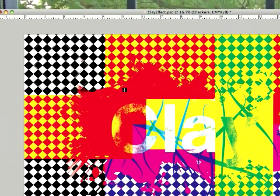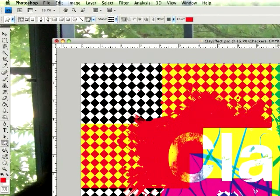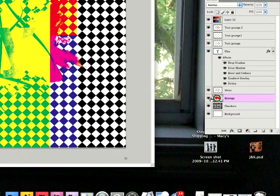Instead of dragging it out freely, you want to hold Shift to get a clean, even shape. Then you just duplicate some layers and make it go across the whole board if that's the way you want it. The next layer is the grunge layer.